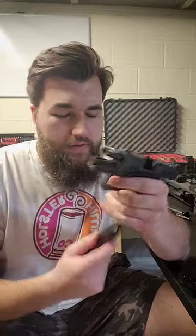I just got back from the range with my Kanik Mete MC9. This is Kanik's most recent pistol offering and their entry into the micro compact lineup.